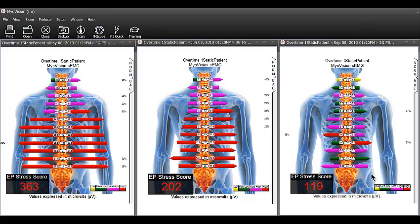The EP stress score helps you keep patients focused on function instead of symptoms. At the patient's first visit, you can see their baseline is 363. At four to six weeks it's 202, and at 12 weeks it's 119.